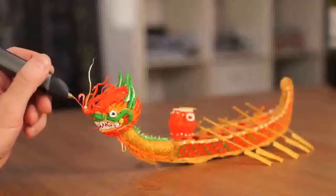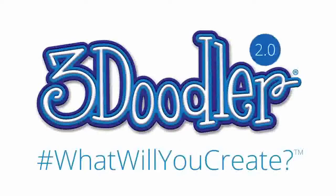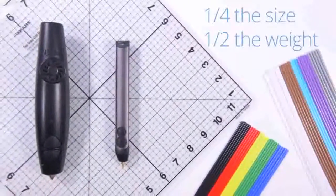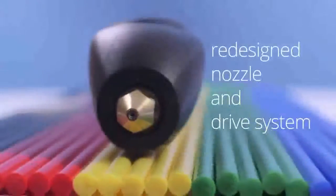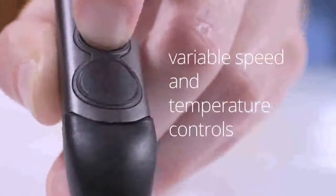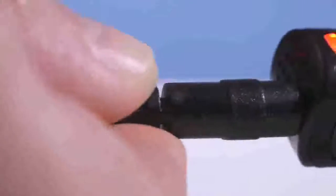To say thank you, we've decided to bring 3Doodler 2.0 to you first. Completely redesigned from top to bottom, and housed in a sleek aluminum casing, the new 3Doodler is the result of over two years of research and development, all aimed at giving you the best 3Doodling experience possible.